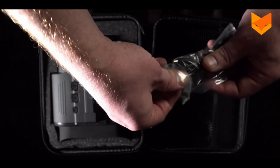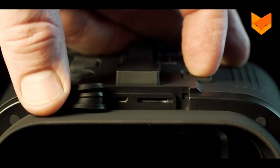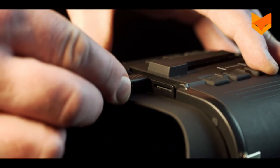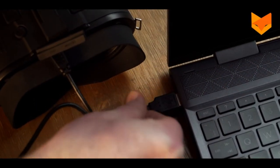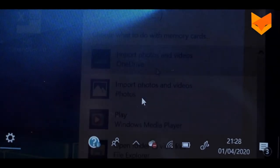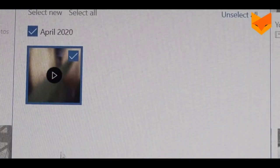To download your footage onto a computer, use the micro USB provided. The USB port can be found above the eyepiece. With the Nightvox turned off, connect the USB cable to your computer. On Windows, navigate to your file explorer. Your photos and videos will appear in a folder for you to import.